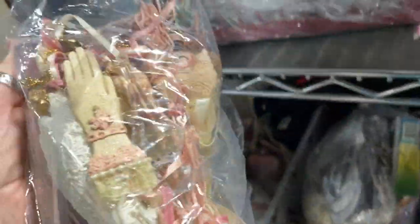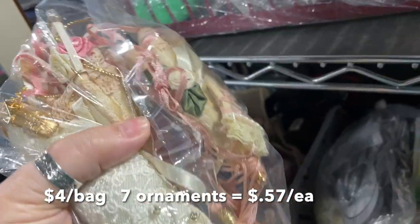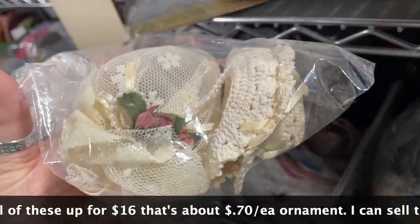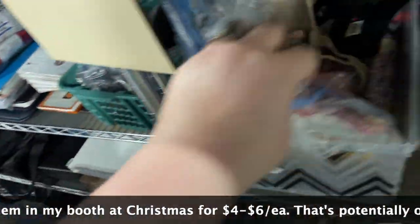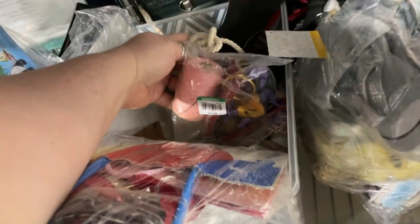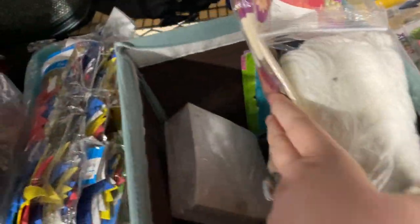This one has some more parasols, some hats, some hands, and that cute thing — probably a sachet — some more hats. So these are all things I'm going to think about. I think that might be all of them. I'm going to do some math on them and see if it makes sense to pick them up.